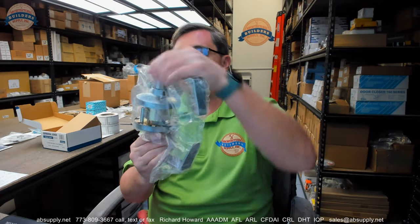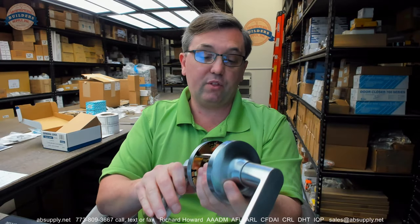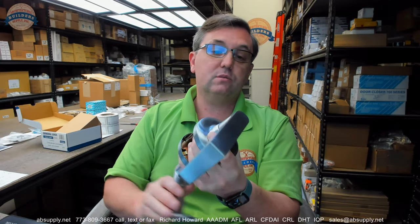The business end first. This is a grade 1 lock, which means this is compatible with a million life cycles on the lock.